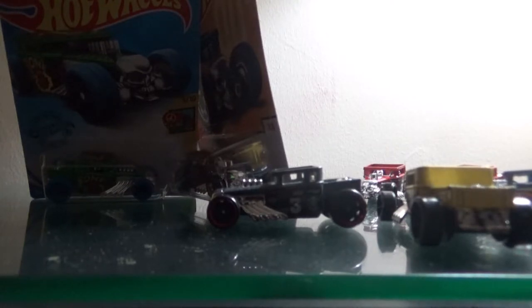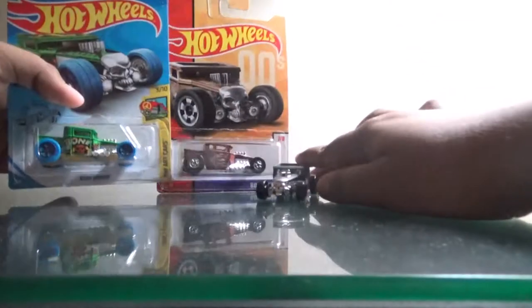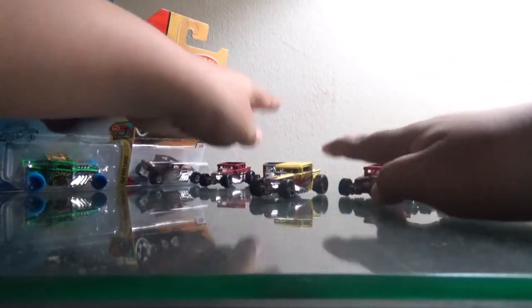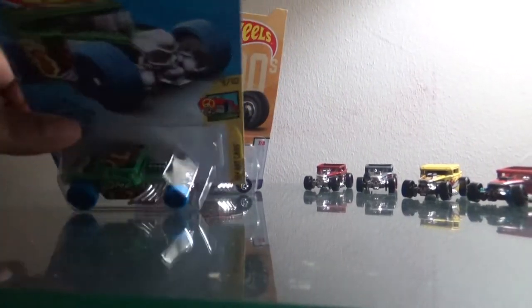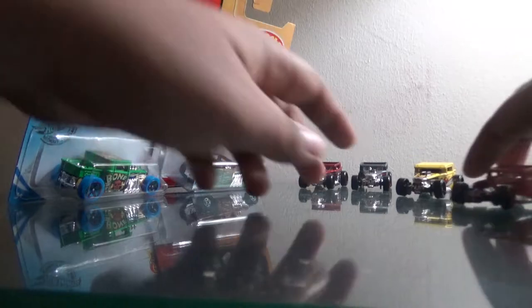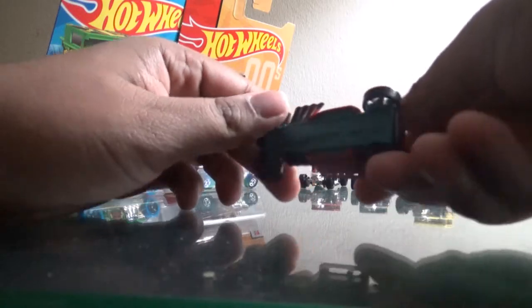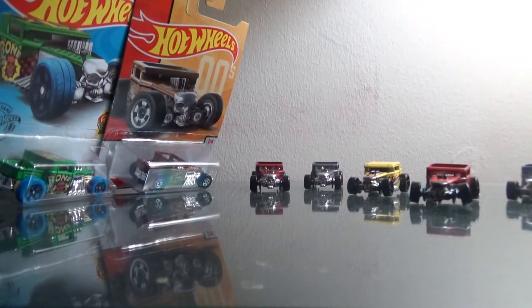Hello everyone, today we'll be doing a bone shaker review. It is the second of January. I'm filming at night because I've been down to Target this week and I actually found two bone shakers. I got one from a Target in Maryland, went down to Maryland again and found another one. I'm pretty lucky. Bone shaker is one of my favorite cars.